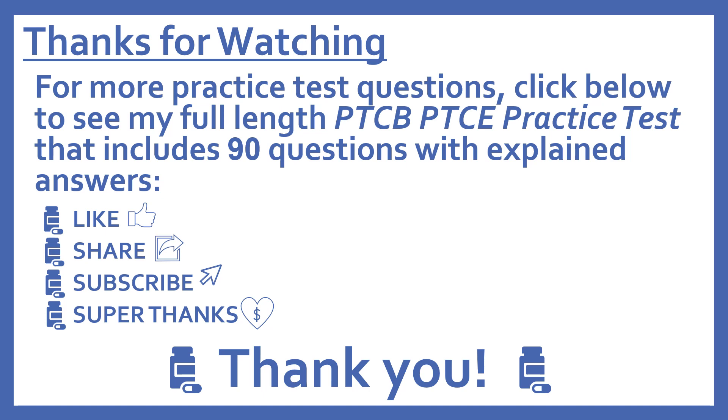Thanks for watching! For more practice test questions, click below to see my full-length PTCB Pharmacy Technician Certification Exam practice test that includes 90 questions with explained answers. And if you find this video useful, please like and share it with others who may find it helpful too. Subscribe to see more of my pharmacy learning videos. And if you'd like to support this channel with a donation, press the heart thanks button to give me a super thanks. Thanks, I really appreciate it!